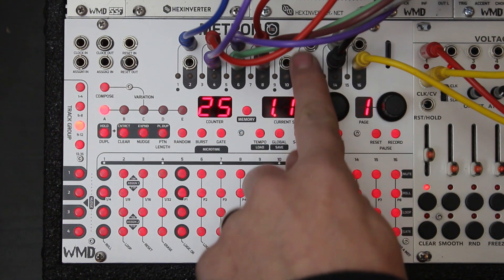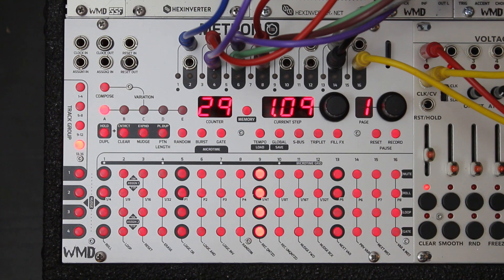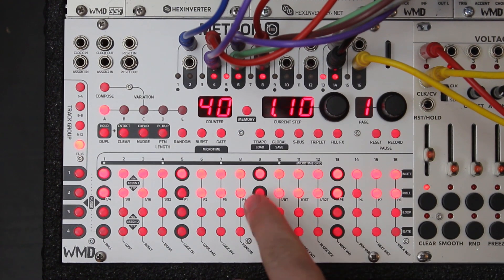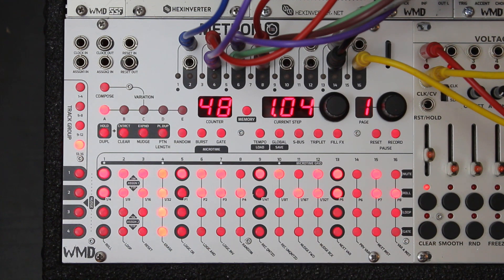Tracks nine through 12 I left blank to separate my drums from my melody. Tracks 13 and 14 are going to be my Arpitect — channel 13 goes into the step input. Now I've got a simple sequence on the Arpitect running through two notes, and I can add some reset with channel 14. That's a really fun way to do melodic sequencing with just an Arpitect and a couple of voice modules. We've got drums, we've got melody, and it's super simple.